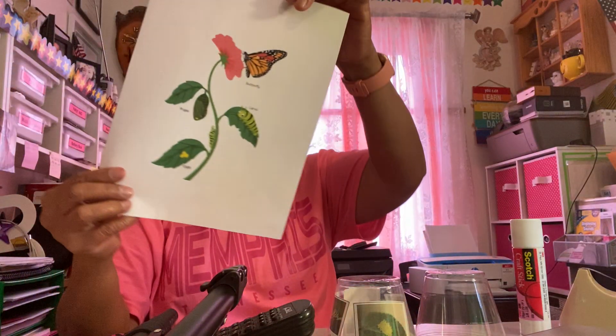Hi, good afternoon. This is Miss Branda. I would like to show you one of the ways of teaching and showing children the stages in the life cycle of a butterfly. The materials that you need are very simple. First of all, in order to motivate them, show them this picture.